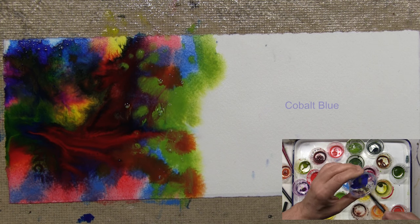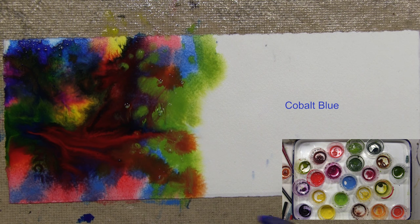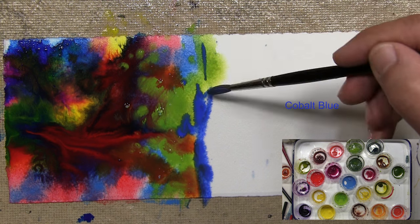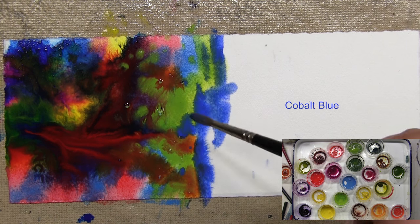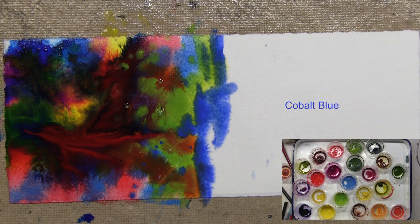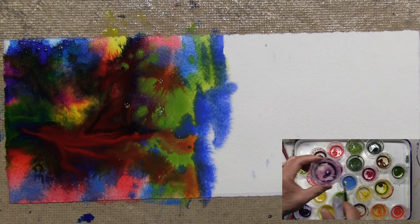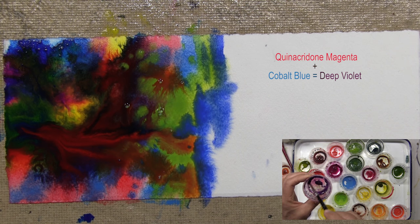Some cobalt blue. I'm changing my brush stroke a little — I'm still applying, not blending. That's the danger: to blend. I could use a stroke to apply the color, but I'm not blending it. I want everything to run and flow on its own.